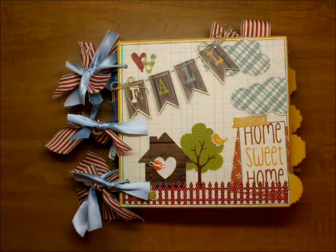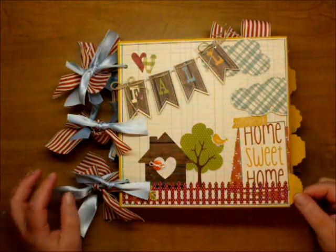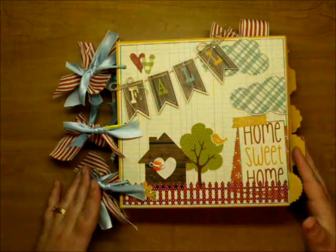Hi, it's Corrine, and today I wanted to share an album that I just completed. I used the Simple Stories Harvest Lane Collection — I love, love, love that collection. I had so much fun making this mini-album.